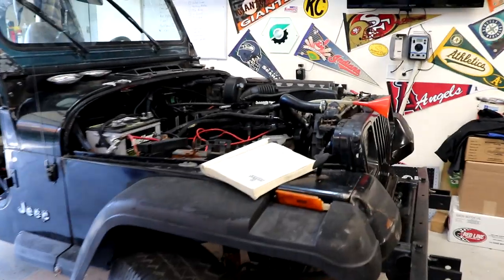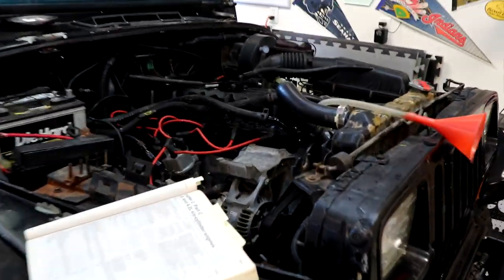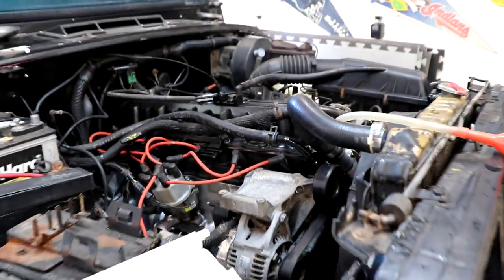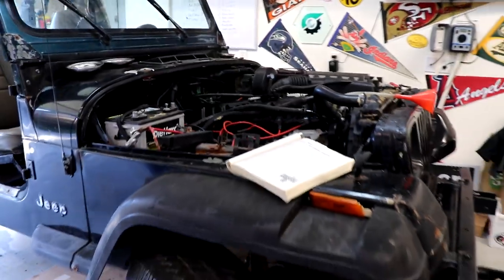Hey guys, welcome to the Jeep Solid Garage. Today is a super exciting day. We are finally going to start this 92 rebuild. For those of you that have been following my channel, you know that I've done a complete engine rebuild on this 4.0 1992 Jeep Wrangler YJ. And if you're new to my channel, follow along. I'm all about helping you guys with repairs, doing your own maintenance, rebuilds, that kind of stuff.